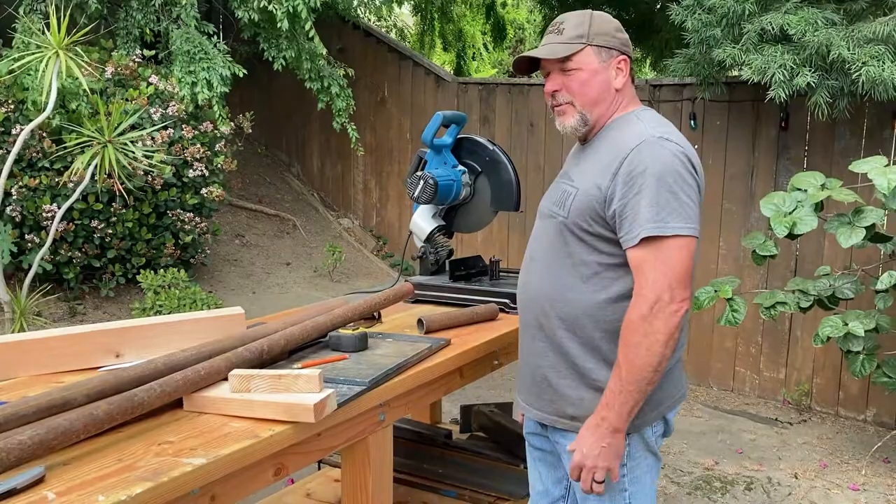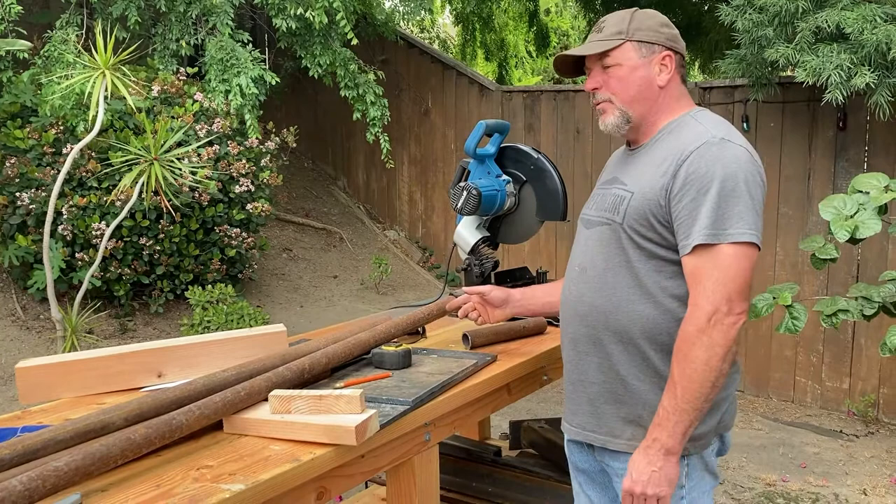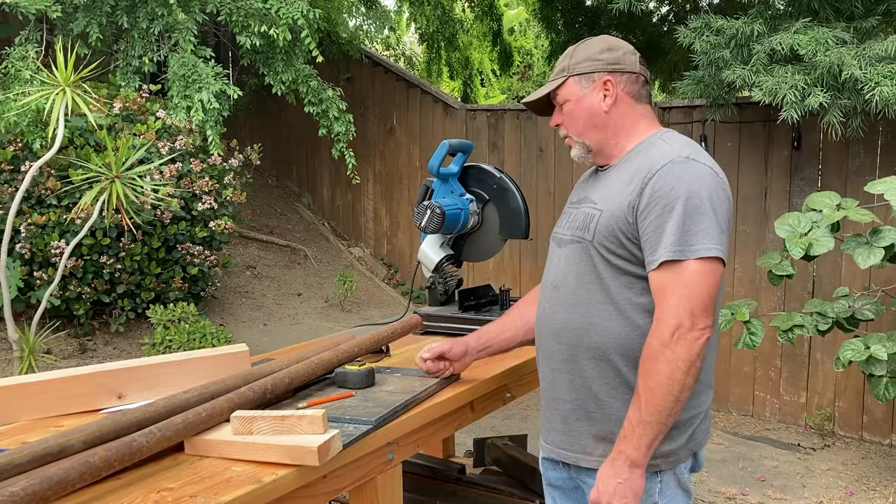I'm gonna make this stand for my forge for the porch. I'm gonna put it on this plate right here. I'm making the legs for it, cutting them at an angle, and I'm gonna weld them on the bottom of this. I'm gonna put the forge on top, probably put a couple little dogs on there to hold it from moving around.